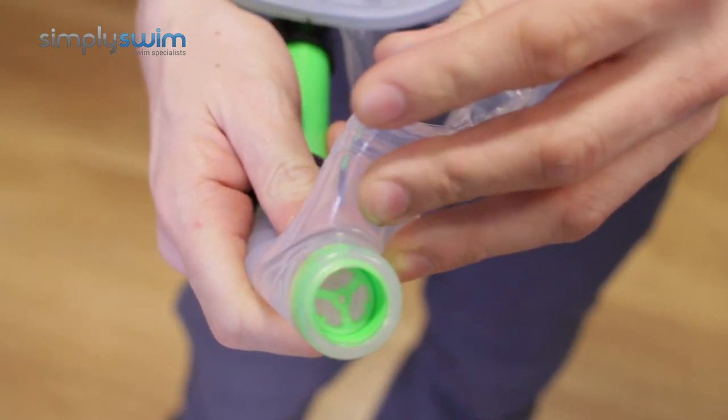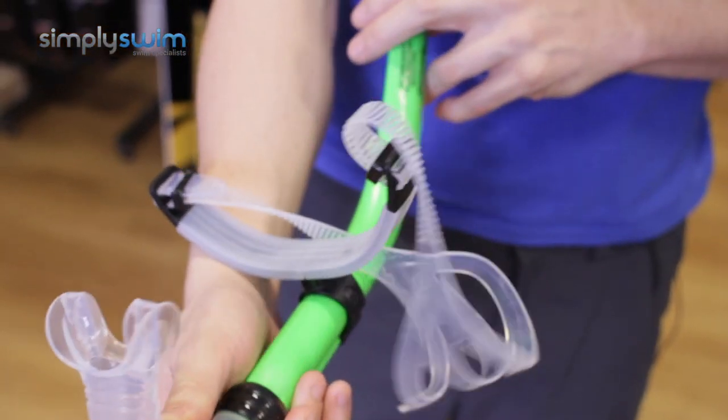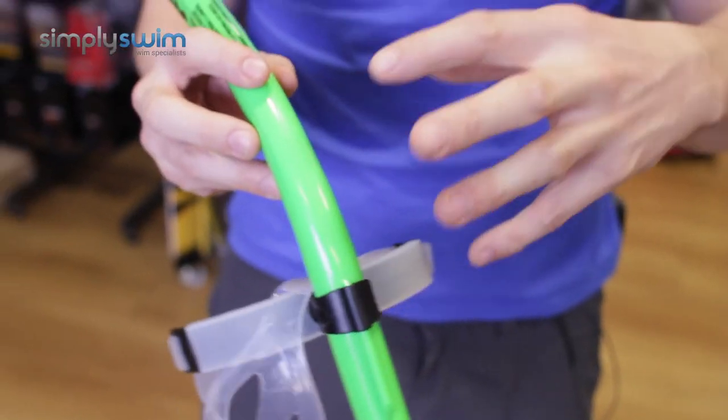The silicone on the mouthpiece and on the front is a really nice soft silicone, so it's not going to be harsh in your mouth or around your skin.